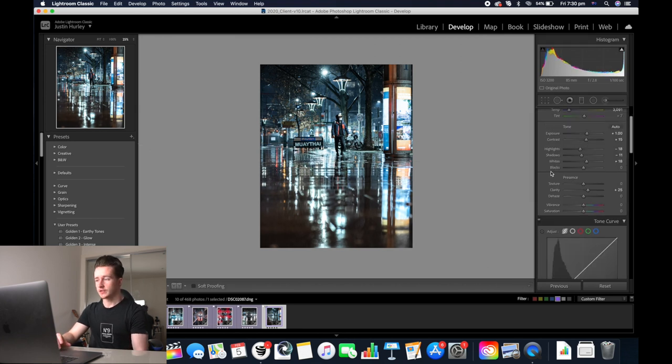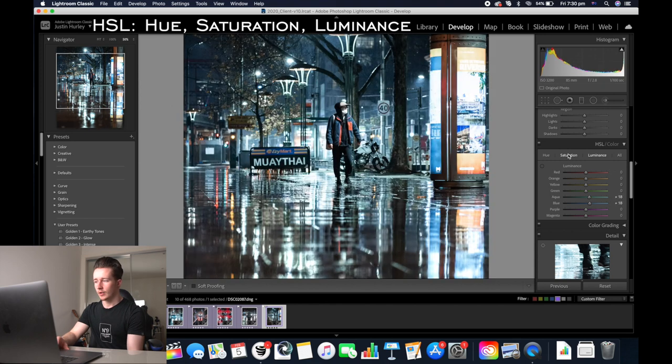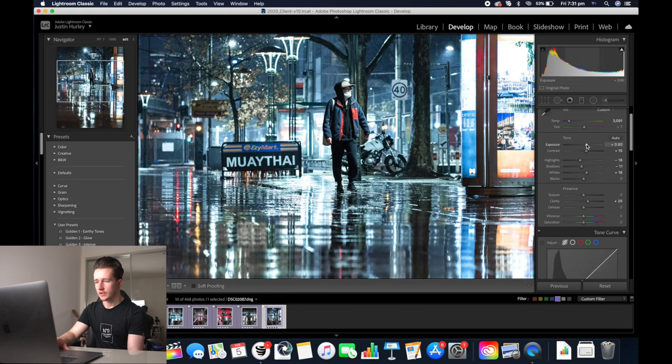Those are the basic adjustments. Now we'll go down to the HSL again and go to luminance, then increase the luminance of the blues and the aquas — that'll really make the image pop. We might add saturation to the reds as well and then hue them to make them more of a pinker tone. To even everything out, I'm just going to decrease the exposure a little bit and the shadows.